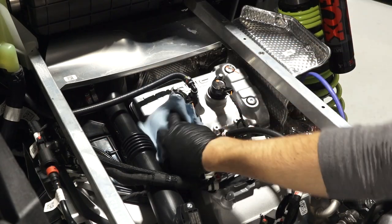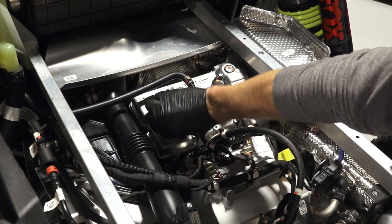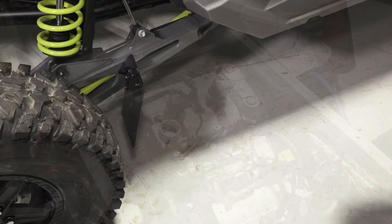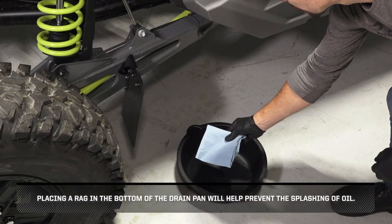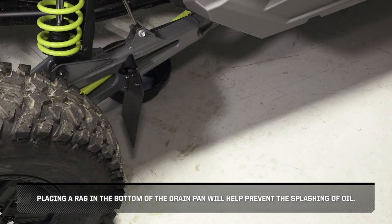Carefully clean the area around the oil cap, then remove the oil cap and set it aside. Next, place a drain pan under the engine crankcase. Placing a rag in the bottom of the drain pan will help prevent the splashing of oil.